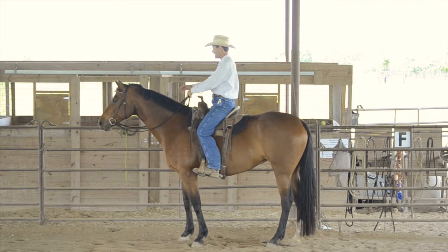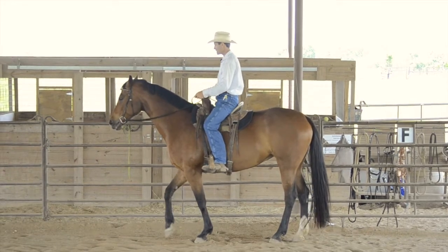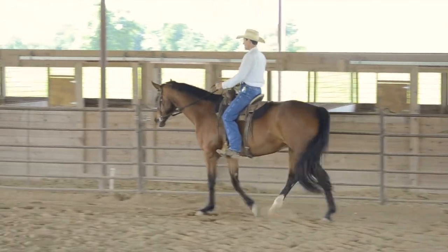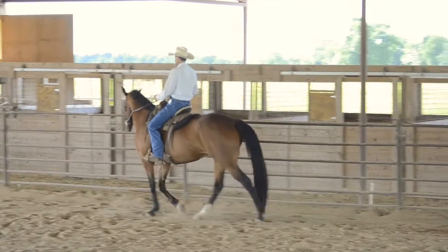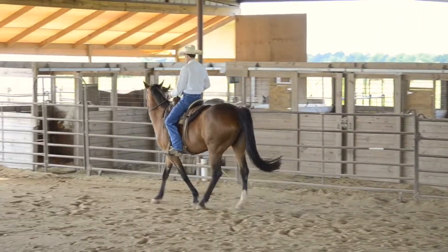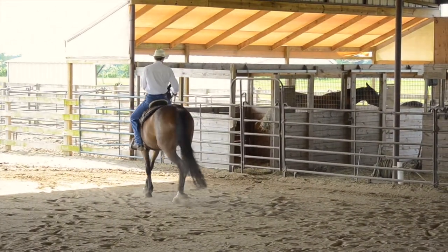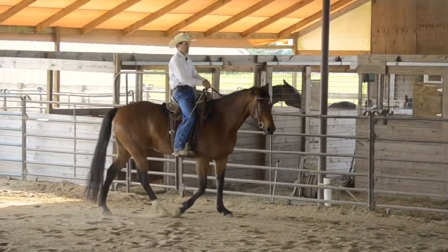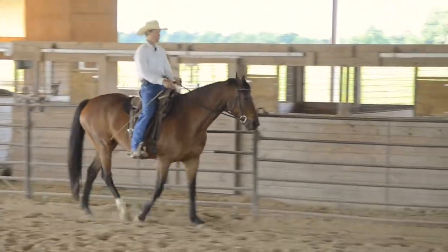We're along the fence here. We're going to walk along the fence, and as we're going down the fence, we're going to do a little counter shoulder-in — so that's to the rail, asking the hind to come off. And then we're going to turn that into a little bit of a leg yield, kind of a shoulder-in and leg yield combination. Then I'm going to ask her to bring her front end back around to the rail, so we're not going to come off the rail that far.